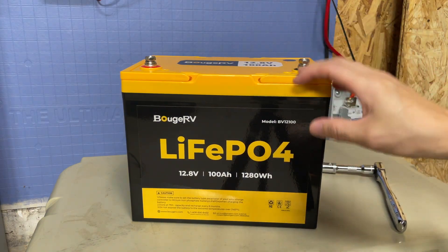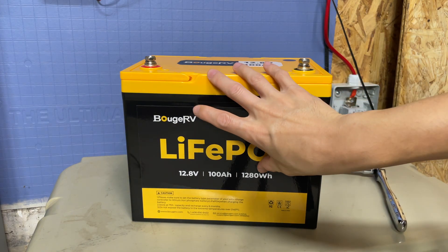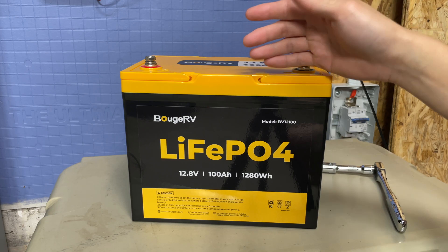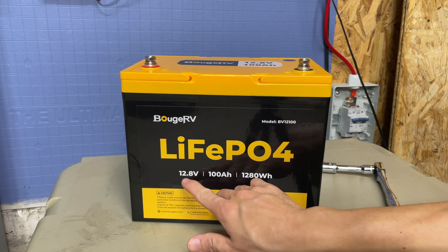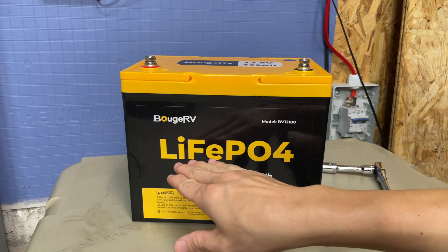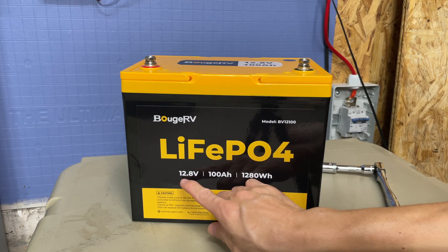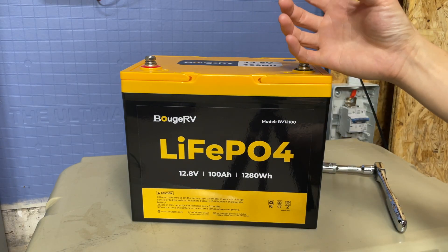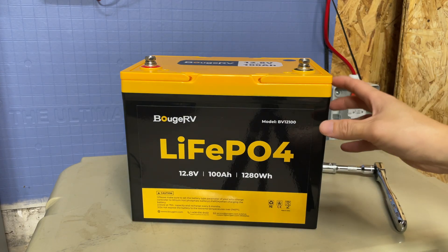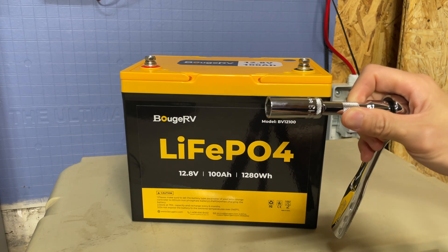Let's talk about 12 volt systems for a second. A lot of people are going to be using these batteries to run AC loads — meaning DC power stored in the battery is converted via an inverter to 120 volts here in the US. So 12 volts going to 120 volts is about times 10. To get 120 volts at 1 amp, you're carrying about 10 amps at 12 volts. That means you'll be using pretty big wires, and when carrying large currents, make sure you tighten connections down well using that 13 millimeter wrench.